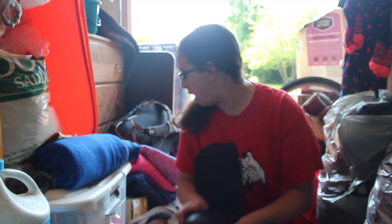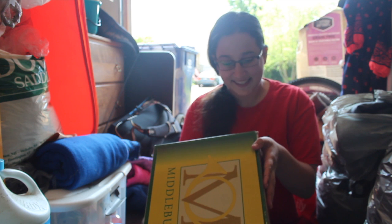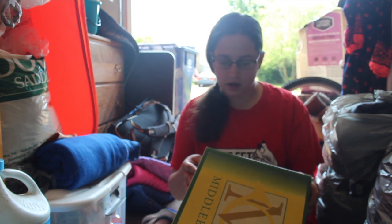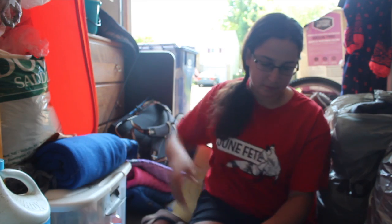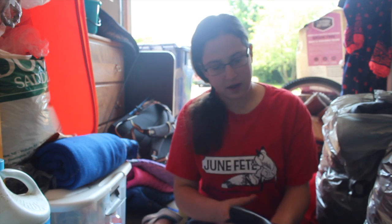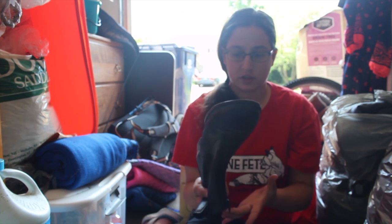Let's start with my short boots. These I believe are Middleburgs — the Middleburg synthetic zip pad. They retail for $49.95 at Dover. They're a little dirty, but they have the hole there and it's just a zipper — just a short boot.